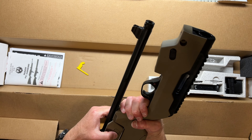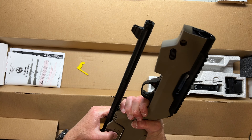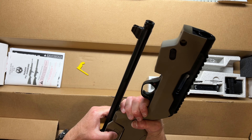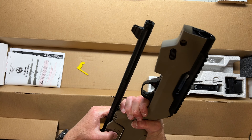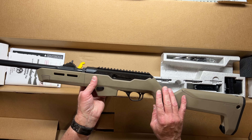Well folks, thanks for tuning in. That again is the Ruger PCC nine millimeter with the Magpul Backpacker stock in Flat Dark Earth. If you like this video please give me a thumbs up, if you have any questions put them in the comments below, and if you like these kinds of videos how about subscribing? Thanks so much, take care folks.